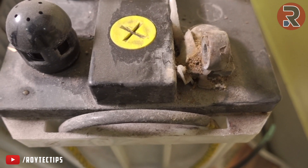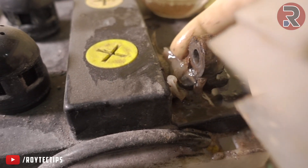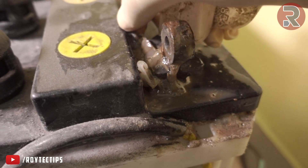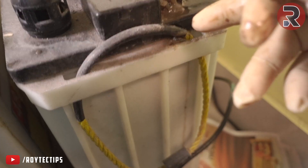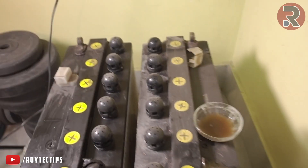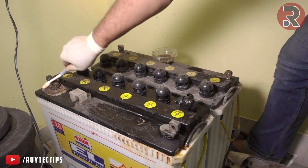Now we are cleaning the next terminal. Do you guys see this cover for this terminal? It's supposed to prevent shorting, but it got so hot that it just melted and attached to the terminal — there's no way I can remove it. So let's clean all of these terminals.